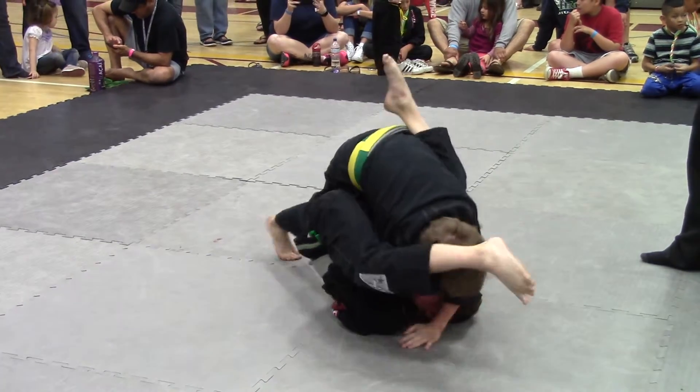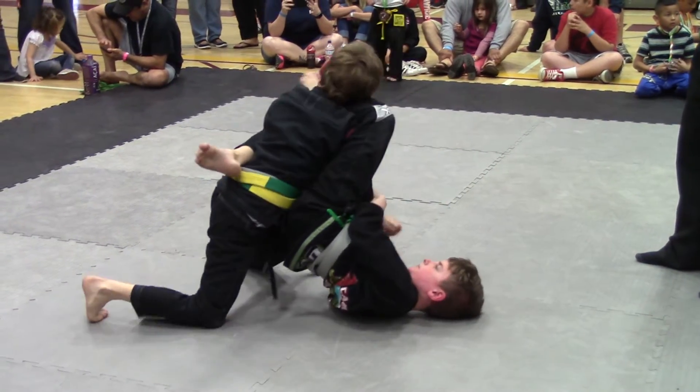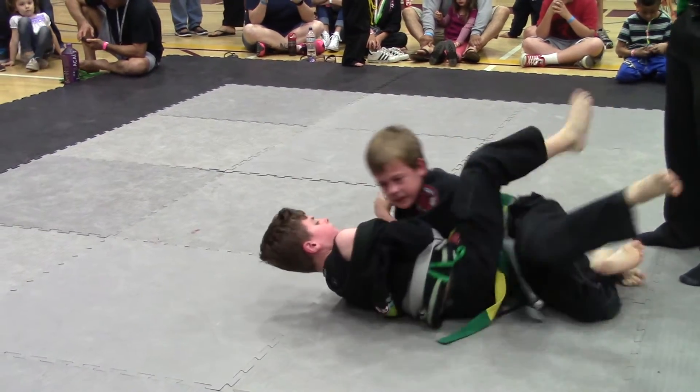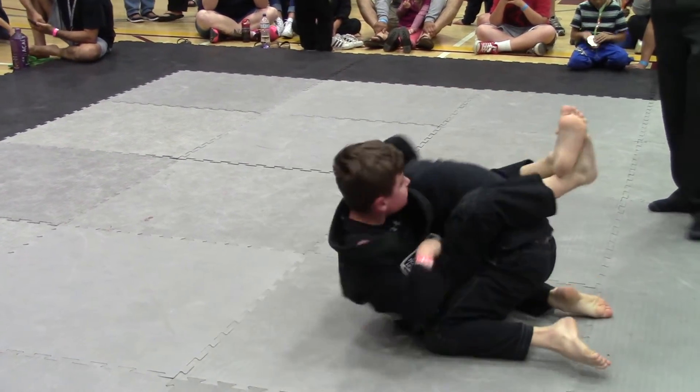Sweep him now Aiden, sweep him now. Go, go, go! Get it Aiden. Get your arm out of there. Control the wrist Aiden, control the wrist. You need to pass the guard to get back. There you go Aiden, on his back Aiden!